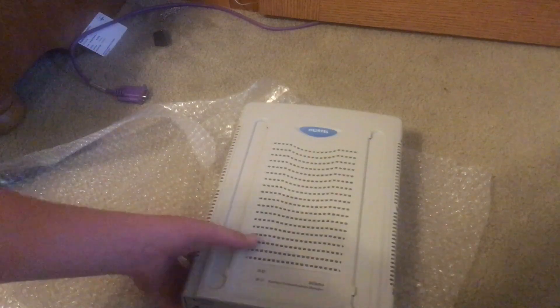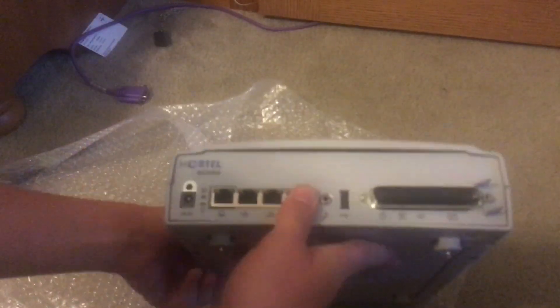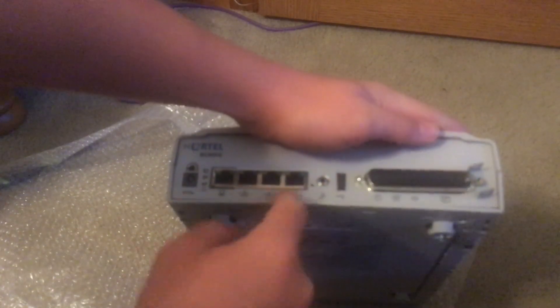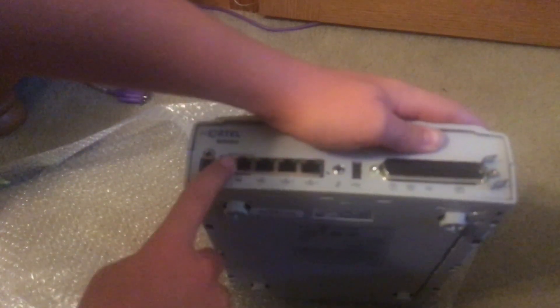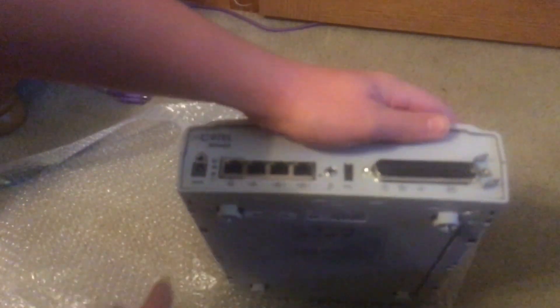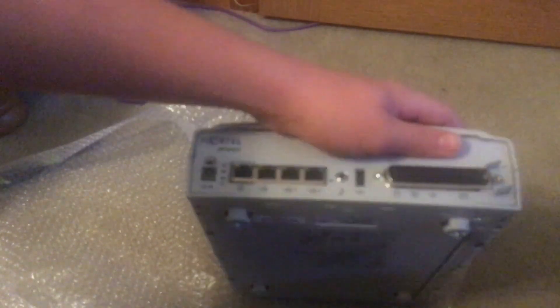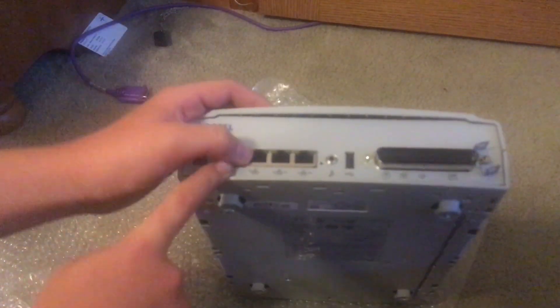BCM50 right there. Wow, that's extremely small — I was not expecting that. This is so nice to have, actually. So as you can see, here's the bottom of it. BCM50. You've got your Amphenol connector here, which I have an Amphenol cable I just picked up today. These three here are your LAN connections. This is the computer access — you can access it from the LAN, but you need this connected.